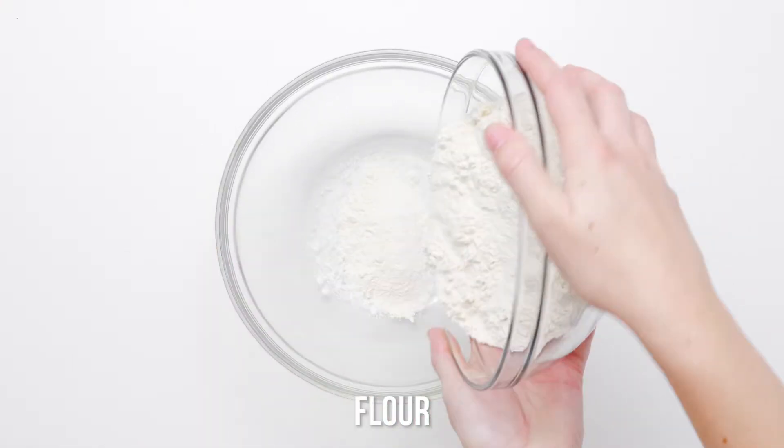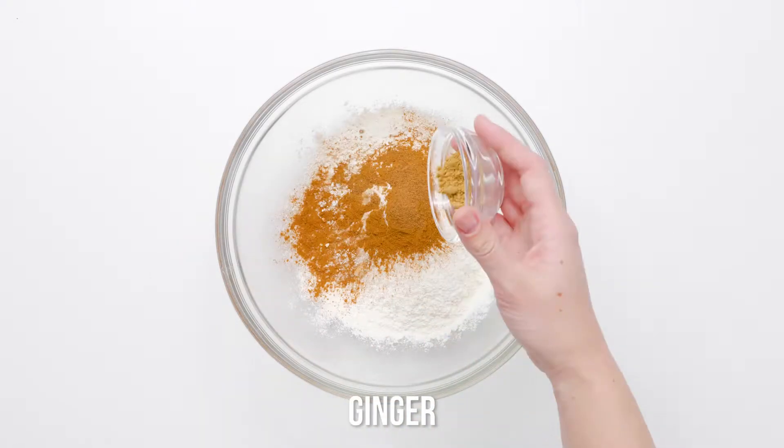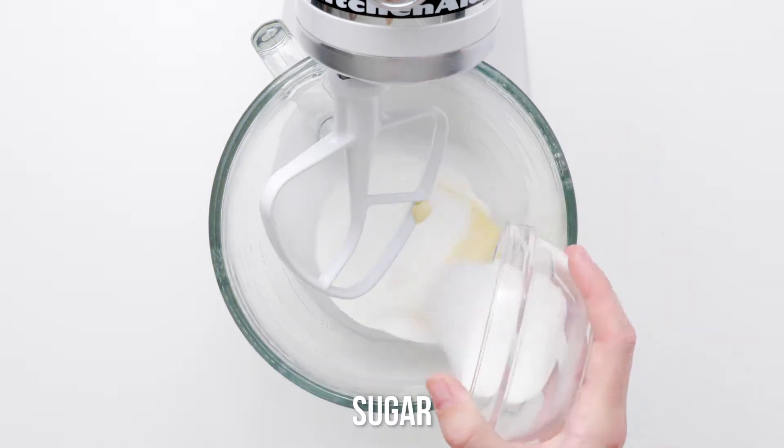Ready to ditch your traditional Thanksgiving sweet potato casserole for a decadent sweet potato dessert? The ground cinnamon, nutmeg, ginger, and cloves make this cake irresistibly fragrant, and the sweet potato puree lends an earthy hue and additional moistness.